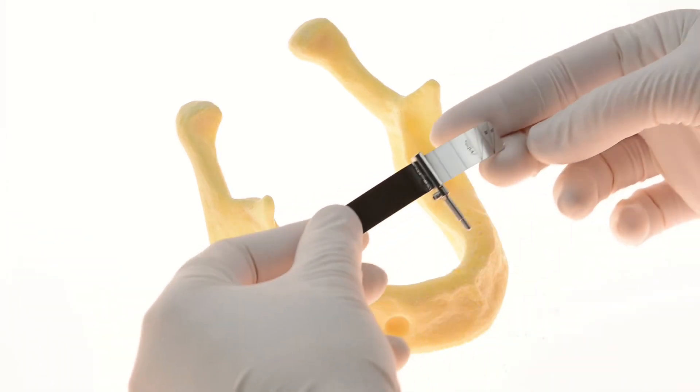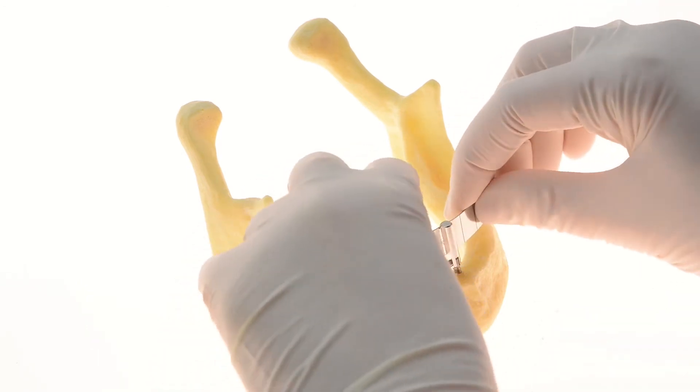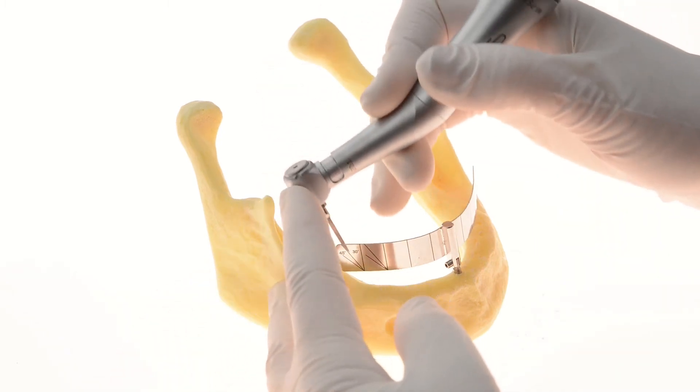The guide strip is provided to help evaluate the drilling angle for the tilted implants in order to ensure a safe procedure. Once the guide strip is in place, angle markings clearly show the correct drilling angle.